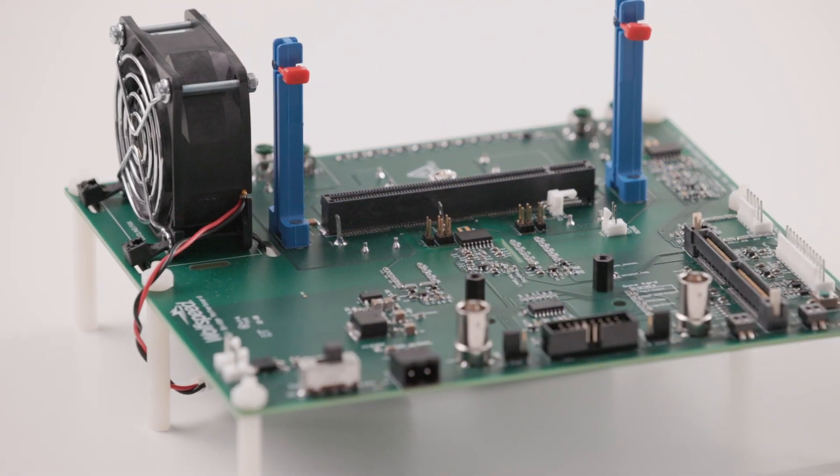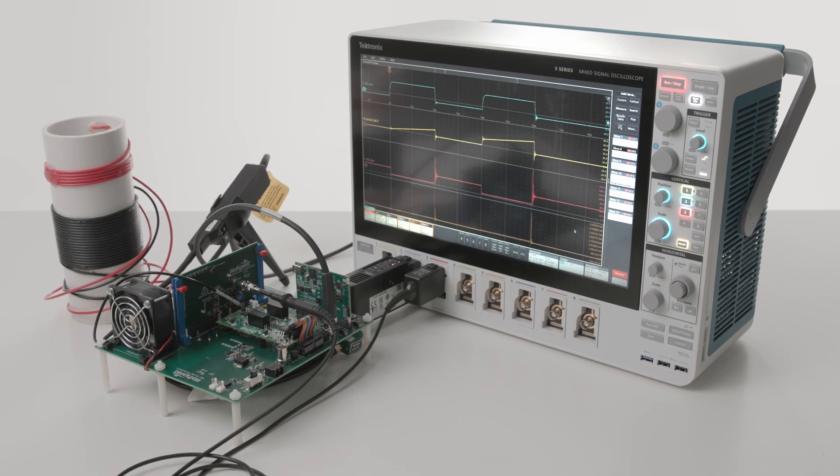There's that speed thing again. From the time you open the box until you're actually capturing waveforms on an oscilloscope, you're literally looking at about 15 minutes. Now that's fast.